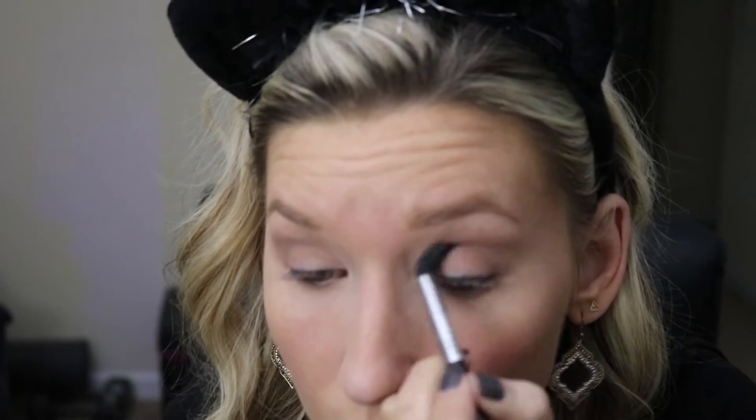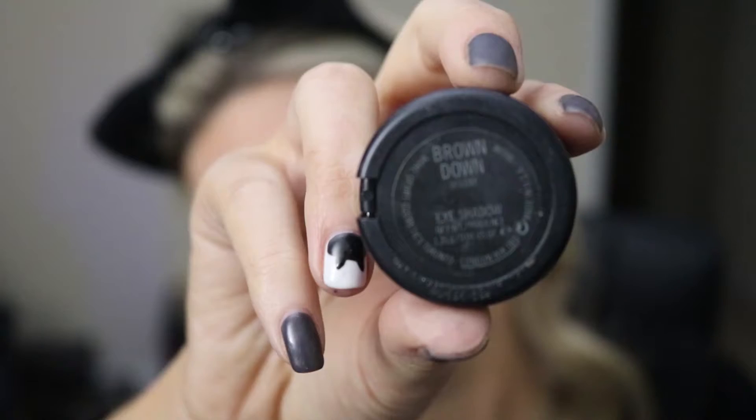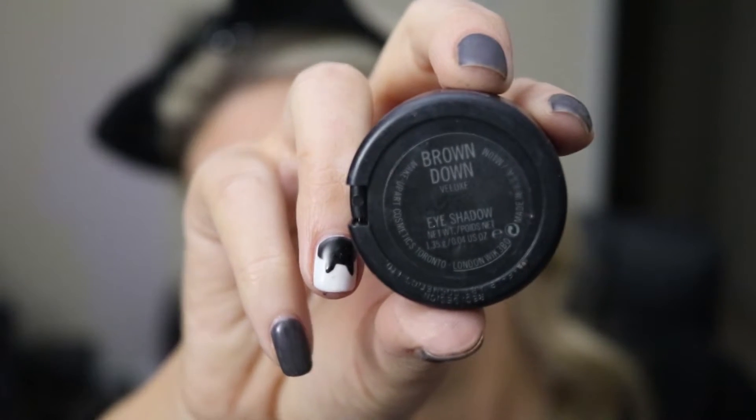Next I'm taking Makeup Geek Peach Smoothie and I'm just gonna dust this along my crease just to make sure the colors are nice and blended. And next I'm taking MAC Brown Down because I wanted to deepen up that crease and outer V color.